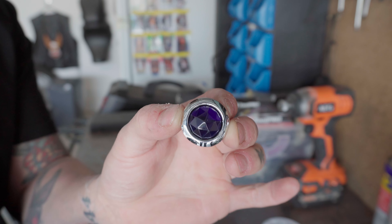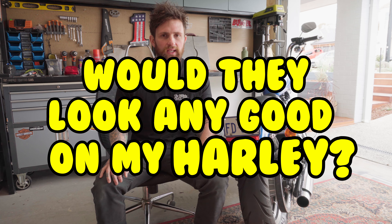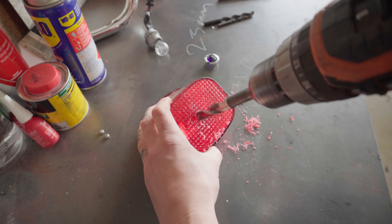If you're a fan of old-school cars and rat rods, you've probably seen those little blue dots sitting in the taillights and wondered what's the go with them — and more importantly, what they'd look like on your Harley. Well, I'm going to put that to the test and throw one in my bike to see if it's worth it or not.